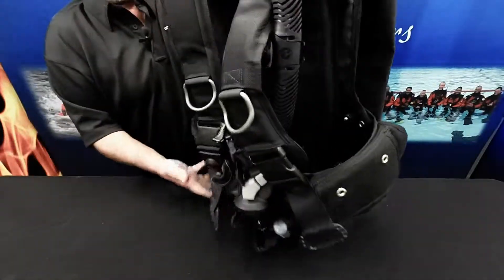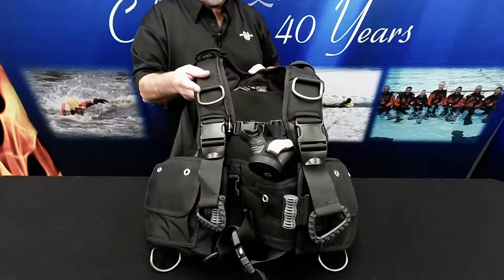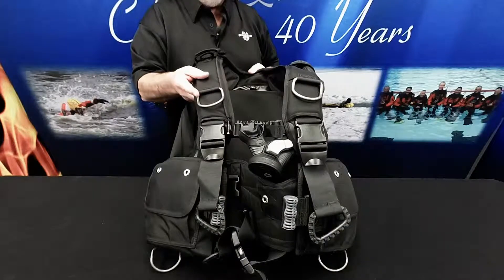The modular harness system features a removable back pad, non-swivel shoulder buckles, adjustable chest strap, and a changeable waist belt.